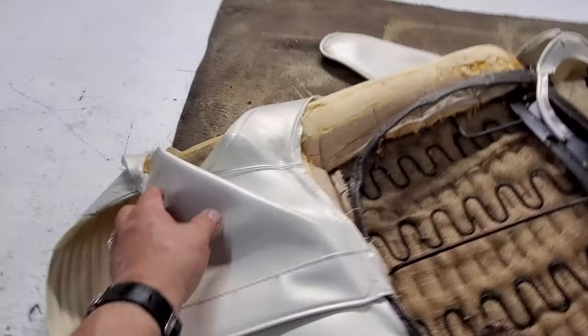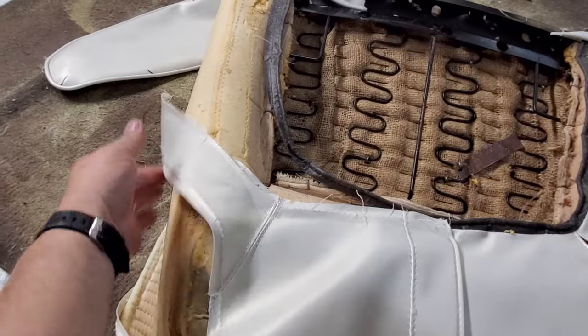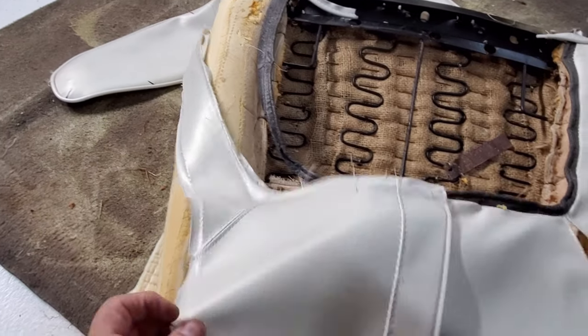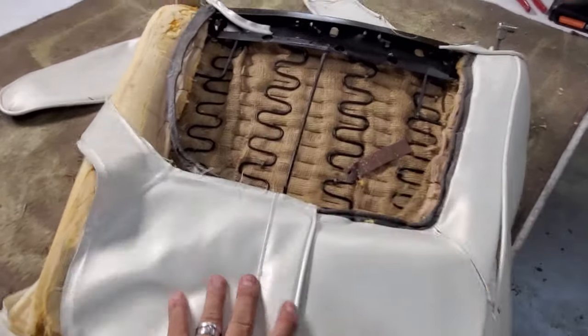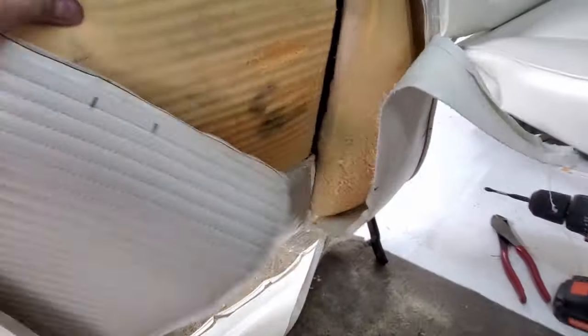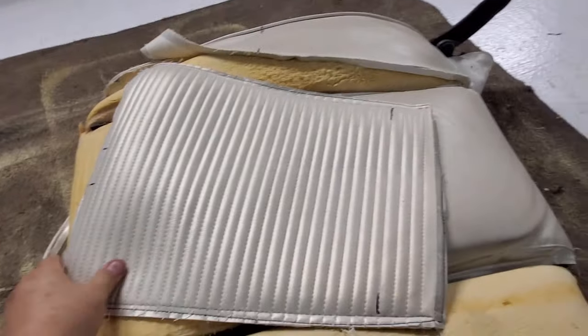I'm cutting all the patterns right now, separating all these different panels so I can use them as a guide for the new patterns. Although I'm going to be changing the patterns — the front of the seat is going to end up being completely different.